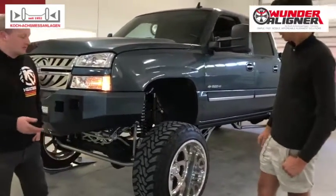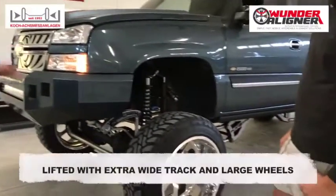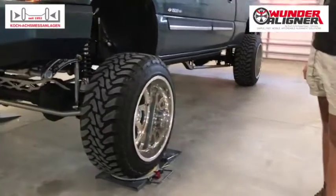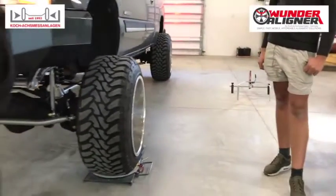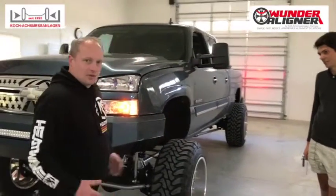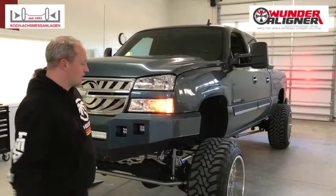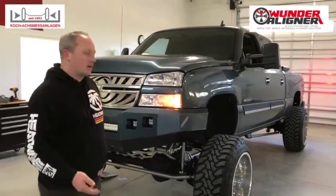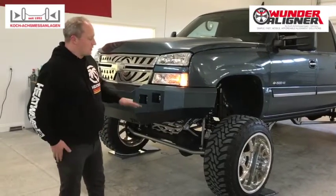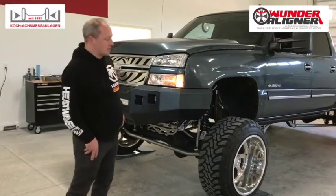This truck has some unique features — it's lifted and has tall 22-inch wheels and tires. It doesn't typically fit on your average alignment lift or rack due to the dimensions, the weight, and the size. We're going to demonstrate how our HT1500 can align this truck from just driving it off the street with all the suspension fully compressed, without having to lift it up or jack it up when weighting the suspension.